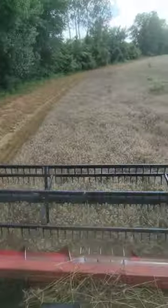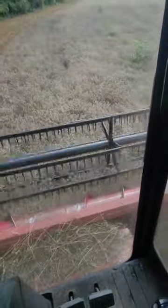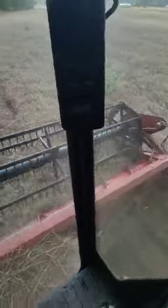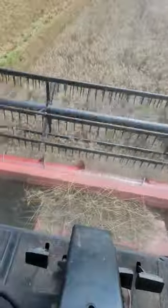Nice and clean, except for some grasshoppers. I haven't figured out how to set the combine yet to get rid of the grasshoppers. From what I can tell, there's nothing you can do about the grasshoppers. It's just amazing they make it through the internals of the combine without dying.